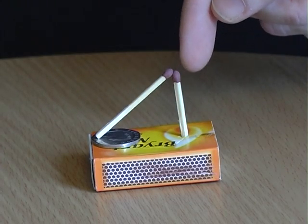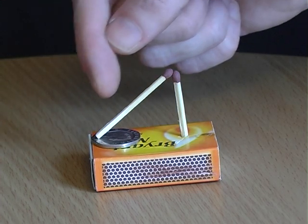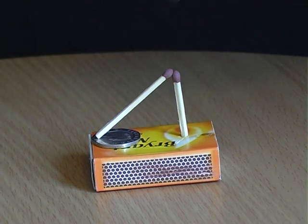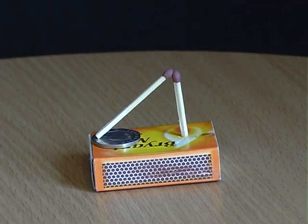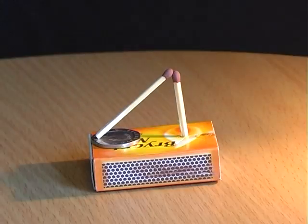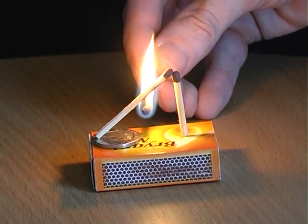Make a hole in an empty matchbox. Then place one match into the hole vertically and lean another match diagonally against it underneath the coin. Ask your friends if they can remove the coin without touching either of the matches. The answer is to light the diagonal match towards its centre.